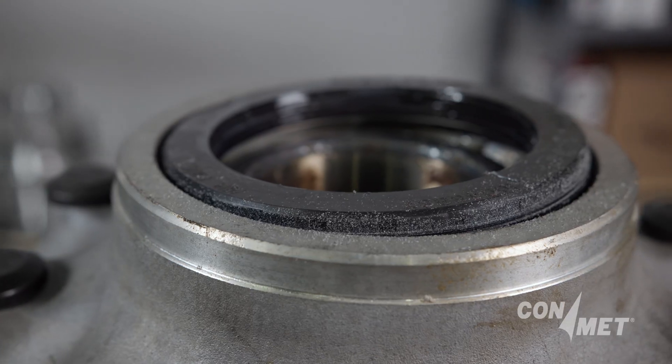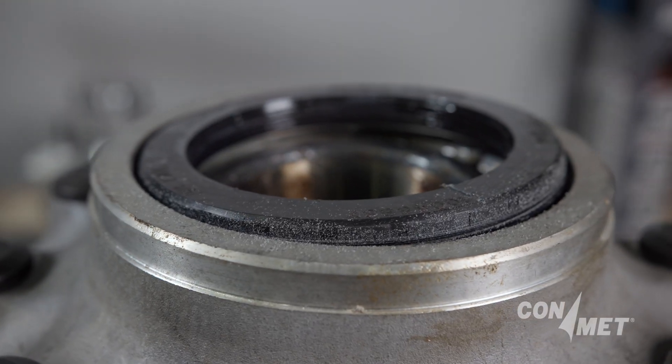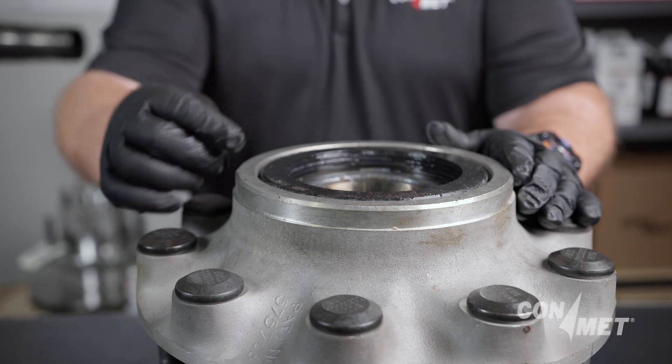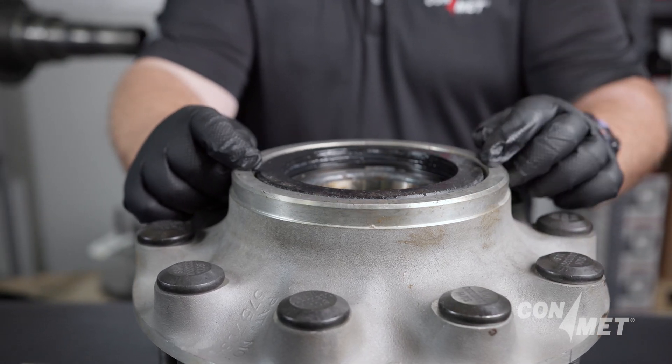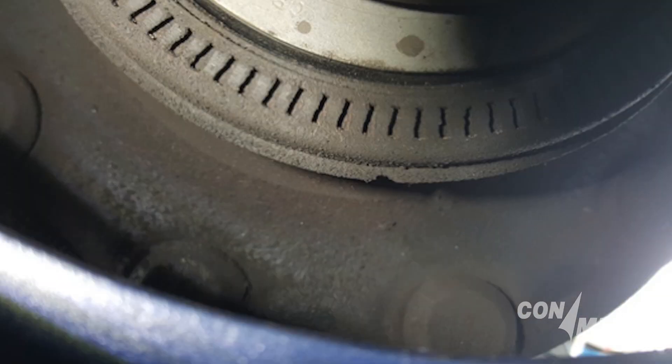In some cases, lubricant may very slowly wick through the seal, picking up road dirt or brake dust. If this condition is found, the wheel end needs to be monitored but does not necessarily require immediate service.